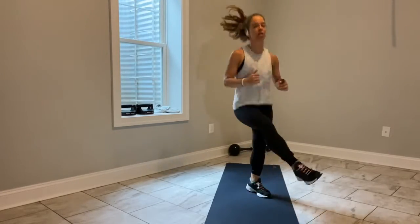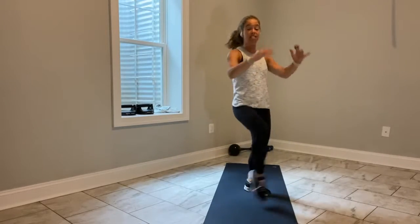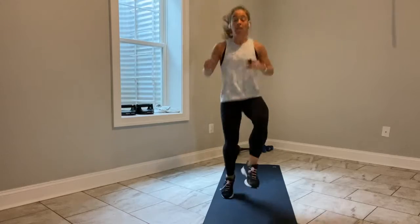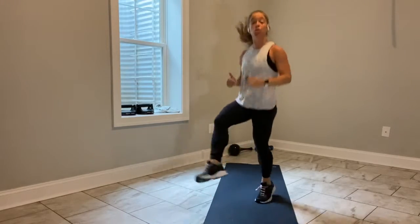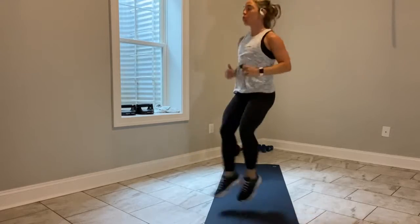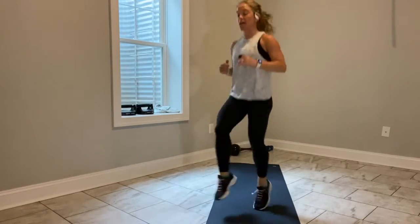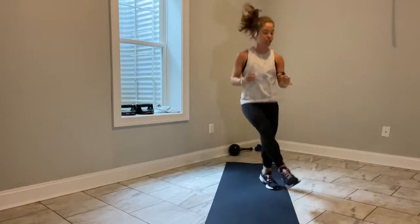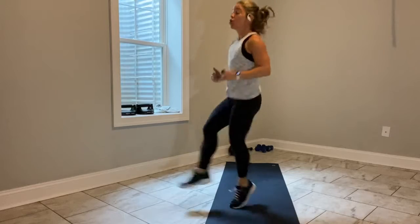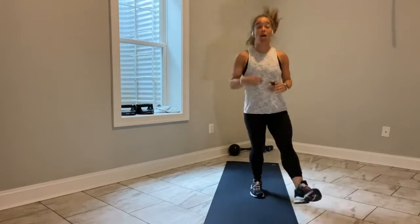If you're low impact, you don't have to jump — not a big deal. If you've got something in your space that you can use and tap every time, go right ahead. Chest is tall, belly in. Maybe you want to move that imaginary soccer ball to the left and to the right. You only have 15 seconds left.